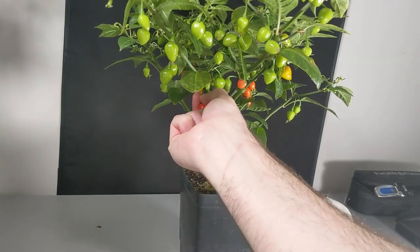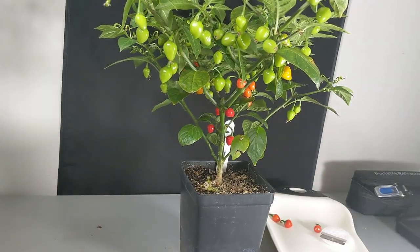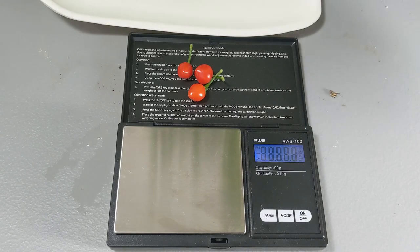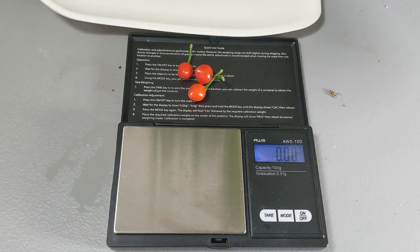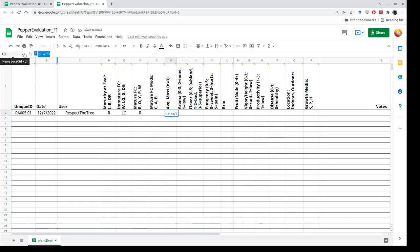And pick this last one. We'll get a mass for all three before we cut them up, then start looking at the flavor characteristics. Tare the scale to zero, put your three fruit on — it's 2.49 grams. Divided by three is 0.83 grams per fruit. Enter that into the datasheet.